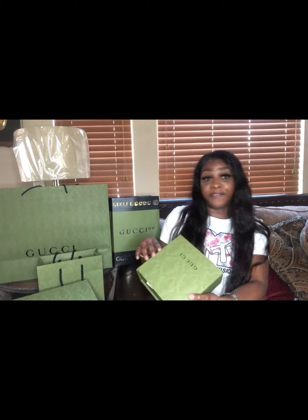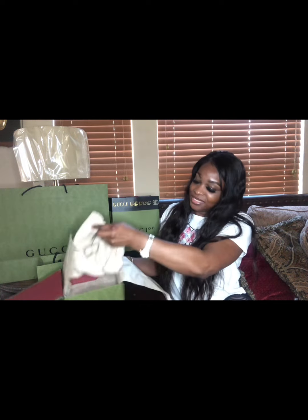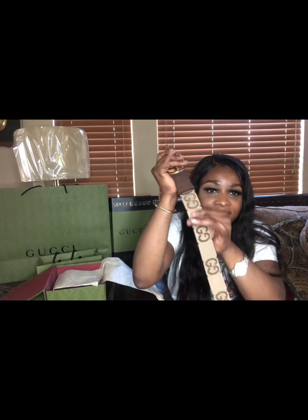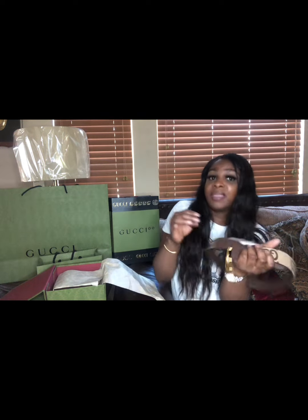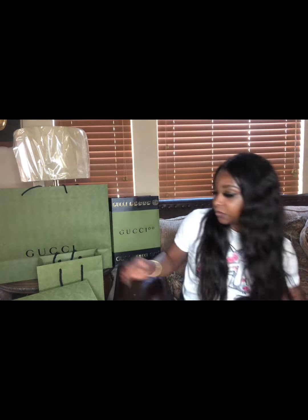The first item is the belt. It comes in a dust bag — there she is. Look at the details, the brown, look at the end right here, I love it. When I bought it, it retailed for $450, but now it's like $470.